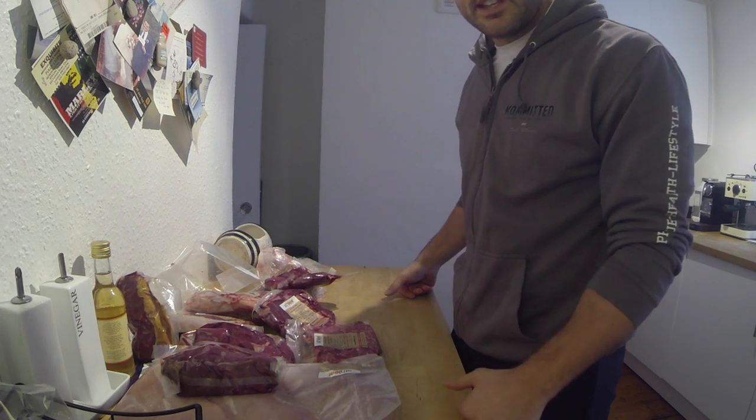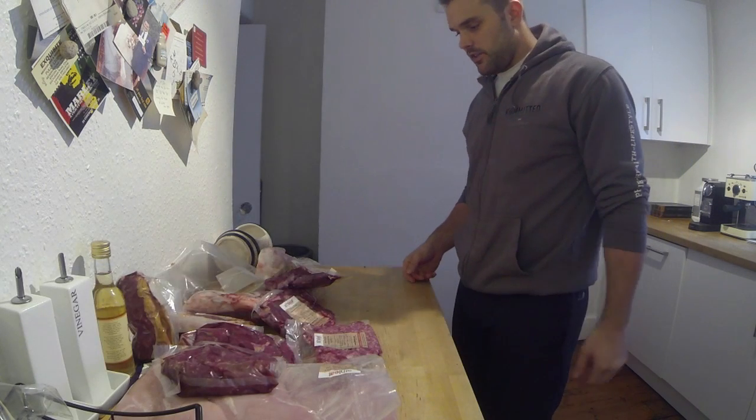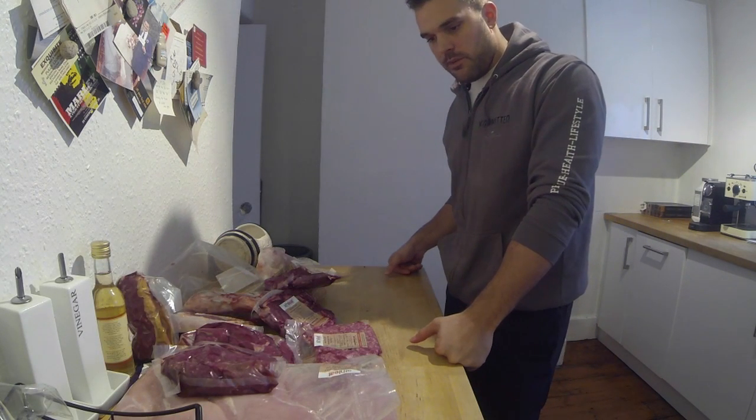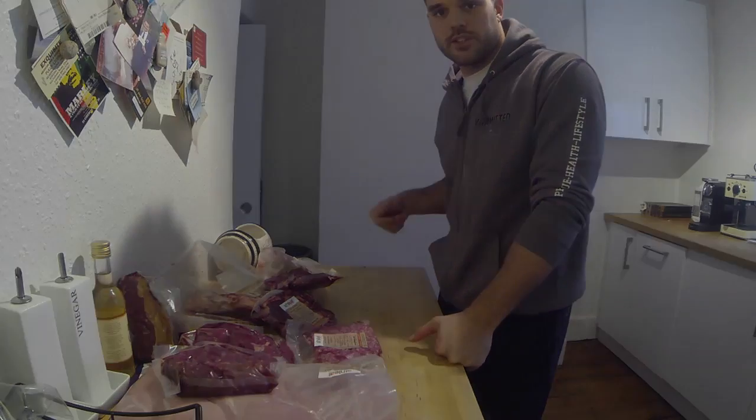I'll put the link below — you get 10% off your first order, so click on that and check them out if you want to see what they're all about. But honestly guys, they are awesome and I would highly recommend them. Cheers guys, chat soon.